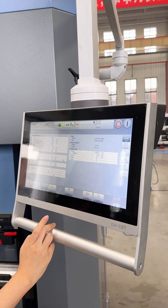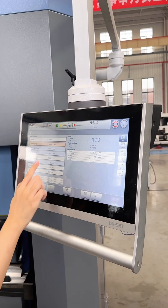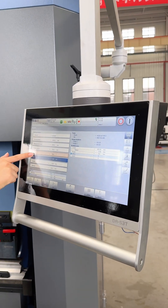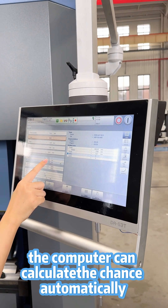In this program, the settings can be changed or edited — for example, bending length. You can also change the angle. According to the angle and bending length, we just input them so the computer can calculate the tools automatically.